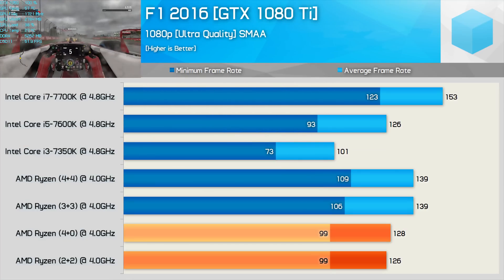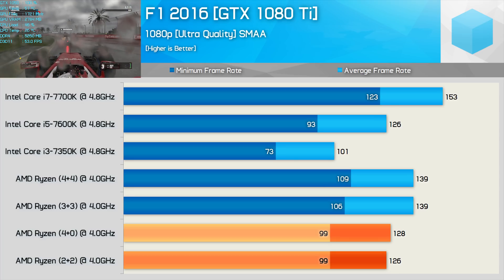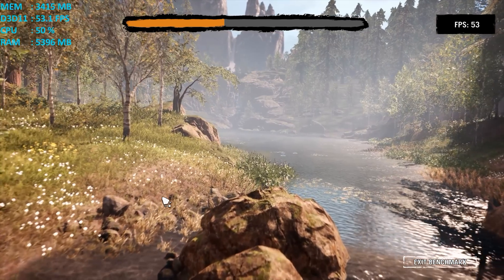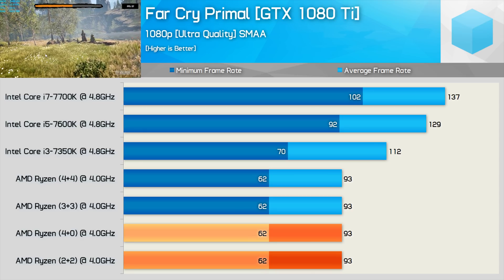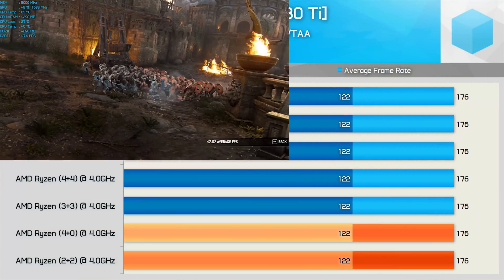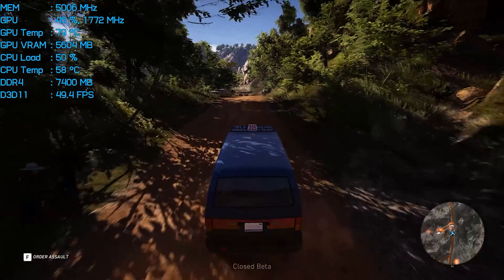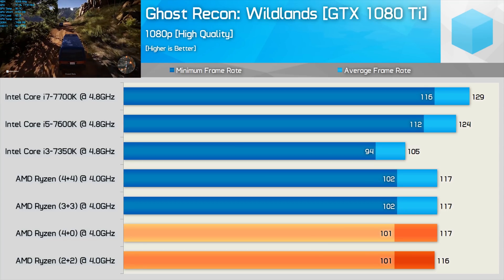First up, F1 2016 shows the 4+0 single CCX configuration performing much the same as the 2+2 configuration. Still, this game provided a strong result for AMD, with the quad-core Ryzen 5 part clocked at 4GHz performing slightly faster than the 7600K at 4.8GHz. Far Cry Primal is a game where Ryzen really struggles, but evidently the performance issues aren't caused by CCX latency, as running all four cores within a single CCX did not improve performance. Ghost Recon Wildlands is another GPU-intensive game and shows much the same performance with either configuration.